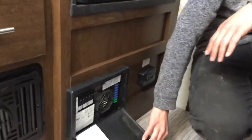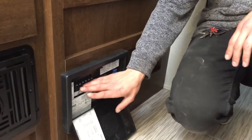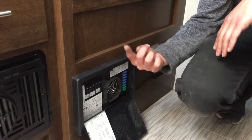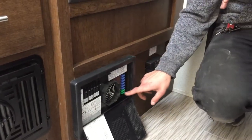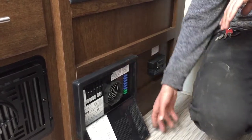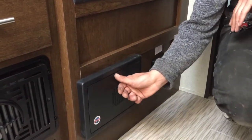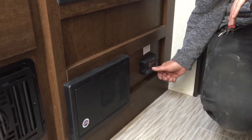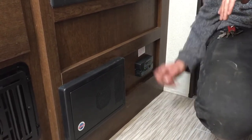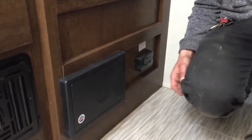Right below your fridge is your converter — just pop that open. All of your breakers are on the left. If a breaker ever trips, it'll sit in the middle, so just turn it off and then back on. All of your fuses are on the side here. If a fuse ever pops, you'll get a little red light beside it letting you know exactly which one's popped. Right beside it is your propane detector. If there's ever a leak in the trailer, propane is heavier than air and sits on the floor — this will detect it and start going off, just like your smoke detector.